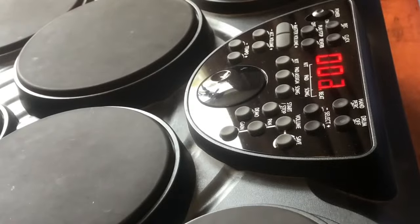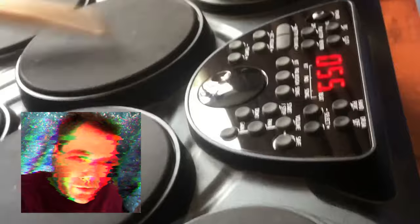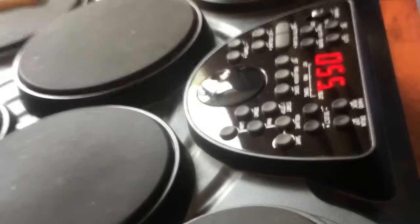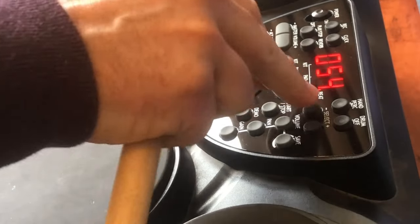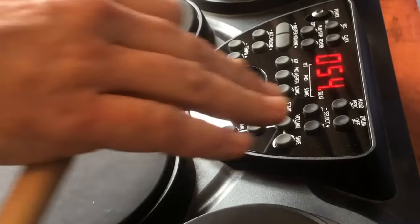Perhaps I'm being a bit harsh, but those beats are really old fashioned considering the recent release date of this unit. But come on other Glyn, you have to admit some of those drum and cymbal sounds are pretty sweet. The sounds are good in their own right, it's just hard to play.